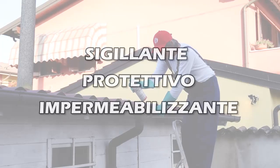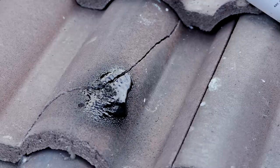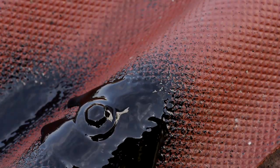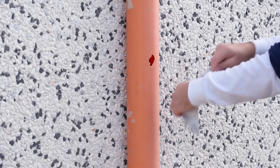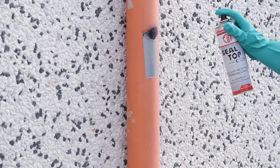Siltop, sigillante protettivo e impermeabilizzante. Siltop è adatto per sigillare le infiltrazioni su tetti, grondaie, terrazzi, lucernari, tubazioni di scarico. Applicabile su tubi in PVC o metallo, in telaiature e crepe nei muri.